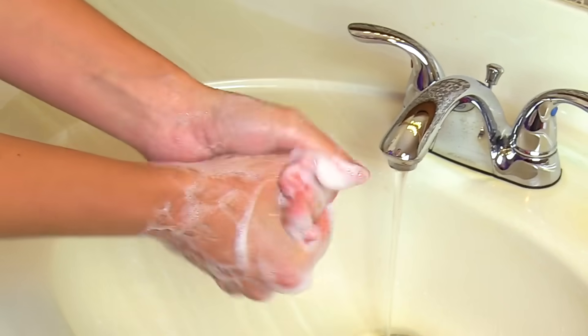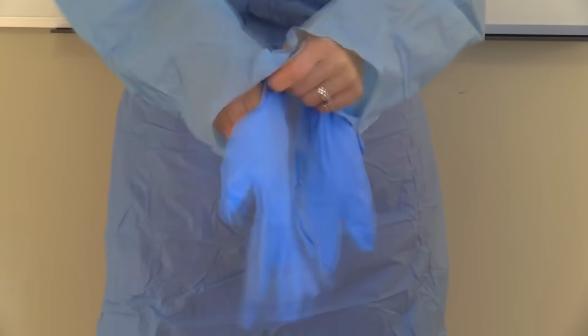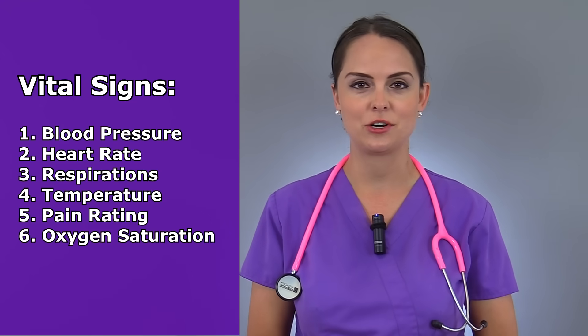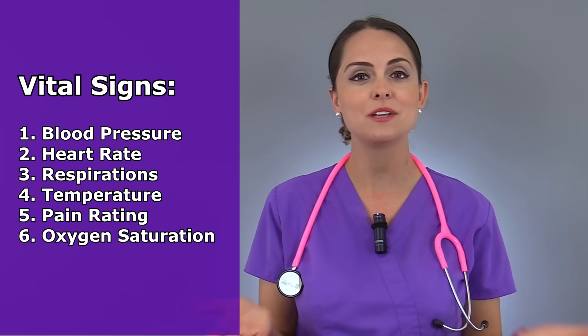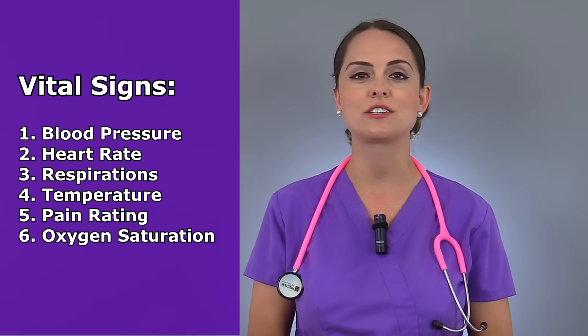Then you want to perform hand hygiene and don the appropriate PPE if necessary, like if your patient's in contact precautions. Now, what is collected during the vital sign measurement? You'll be checking the patient's blood pressure, heart rate, respirations, and temperature. In addition, you'll be asking the patient their pain rating, which is sometimes referred to as the fifth vital sign, along with collecting their oxygen saturation.